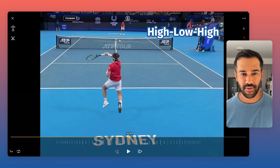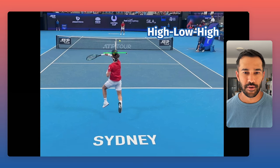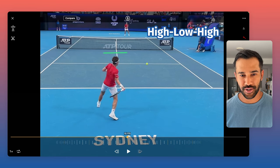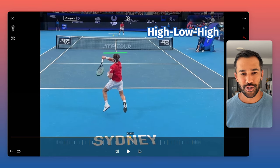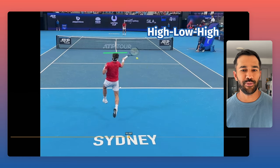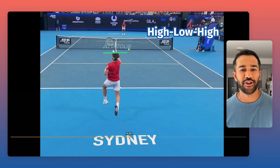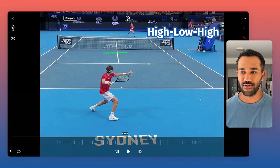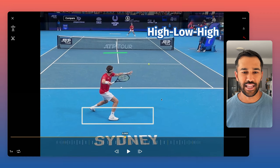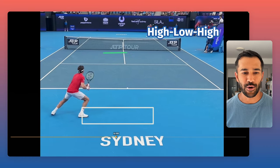Look at where his hand finishes — it finishes almost by his head. Sometimes you'll hear instruction to not finish the hand really high. But granted, this is a heavier ball where he's really putting a lot of revolutions on it. He's putting a lot of trajectory on it, which is why the hand finishes high. That's a smart shot because of where he is in the court — look how far back he is. Because he's so far back, he's really elevating that ball nice and high.